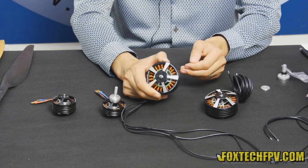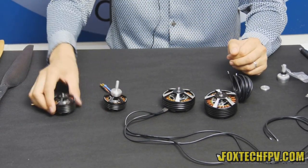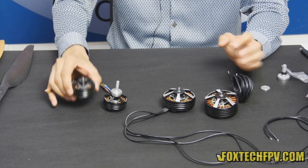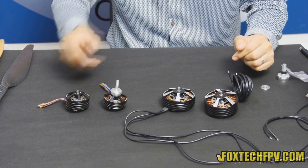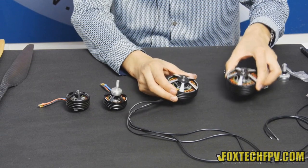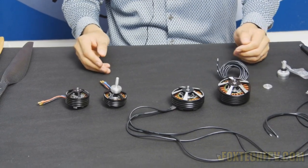All in all, these are very nice motors and I hope you choose them for your builds. I should also mention that the 50 series is directly compatible with the DJI S800 and other mid-size frames. For the 70 series, we will prepare a new frame because it is so big. Okay, this is Fu from Foxtech — thanks for watching, have a nice day, bye!